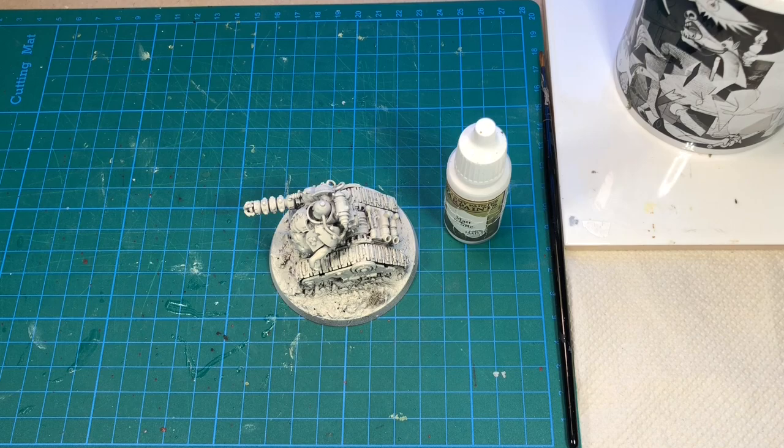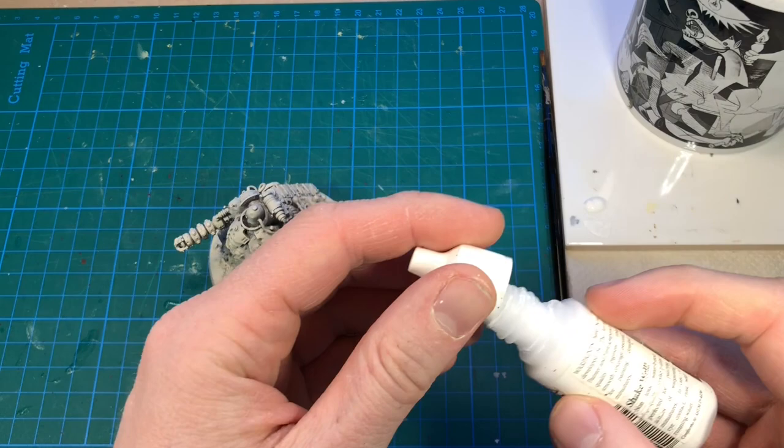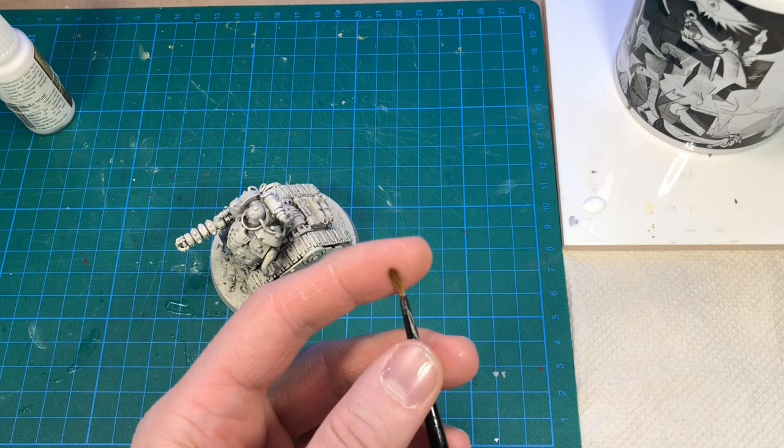To start, we're going to apply some white to create some pre-highlight and texture before we add the actual colors. I'm going to apply this using a brush — mixing in a little bit of dry brushing, a little bit of stippling, and also a little bit of edge highlighting. I'm also going to use a sponge to create some textures.